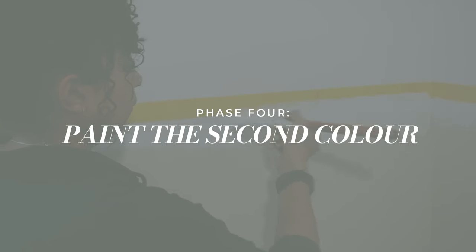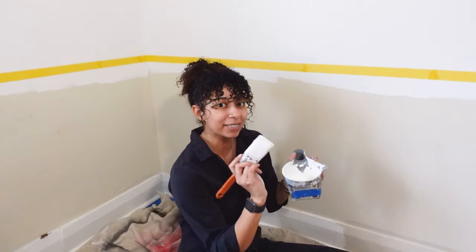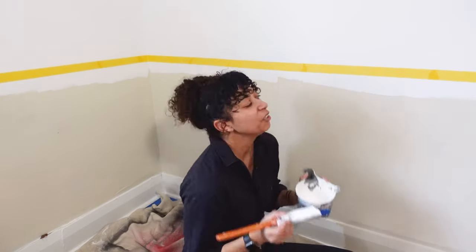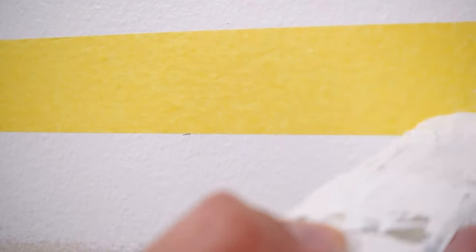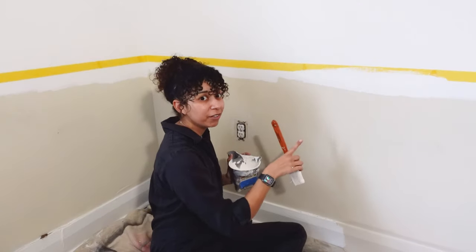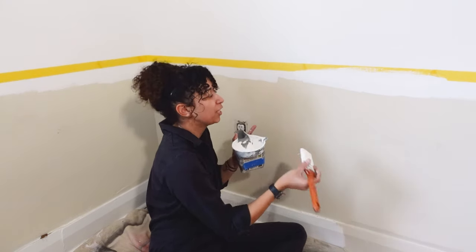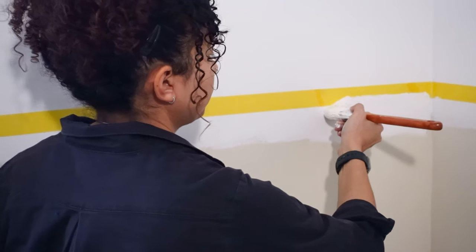Now that the tape is pressed nice and firmly on the wall, here comes the real hack. I'm going to take the color I just painted — if you're using the existing color on your wall, grab some of that — and we're just going to paint over the bottom side of the tape. When this paint dries and we go to paint the new color, none of that new color is going to get into any of the gaps or imperfections in the tape application. So all you're going to see is a nice crisp line.